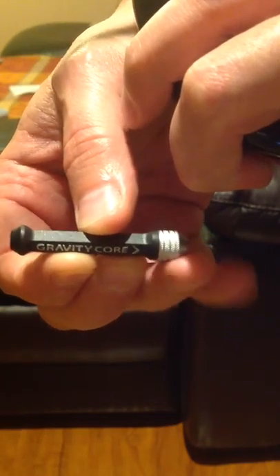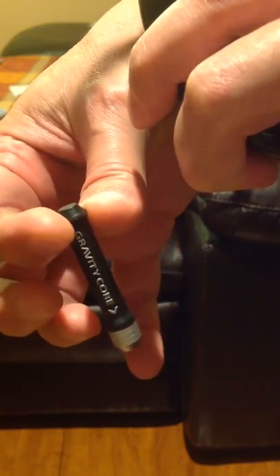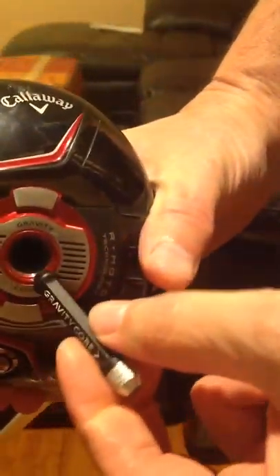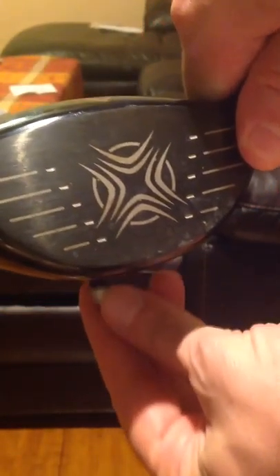The silver end of the gravity core has more weight to it. So what you do is decide: do you want the weight to be higher in the club or do you want the weight to be lower in the club? Take the club head itself and make your choice. If you put it in this way, you're going to end up with the weight — I'll turn this over — if you put it in this way, then the additional weight is going to be in the bottom of the club.